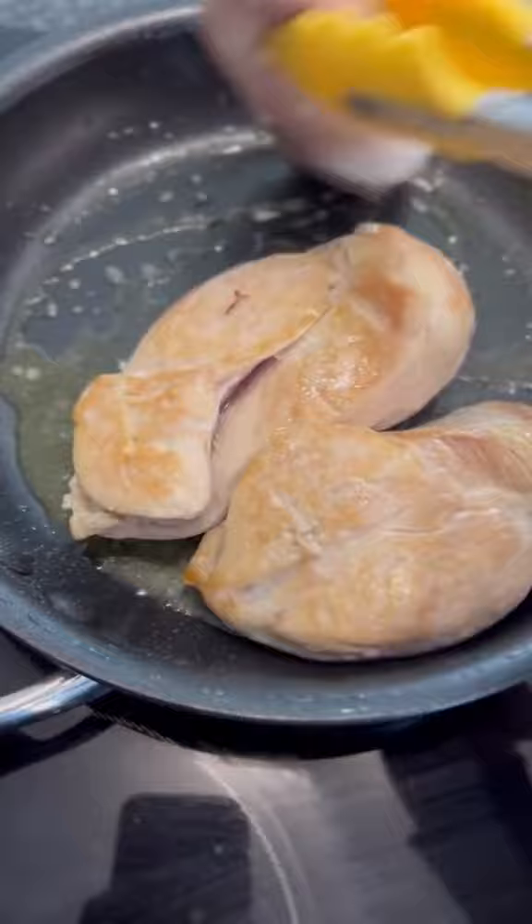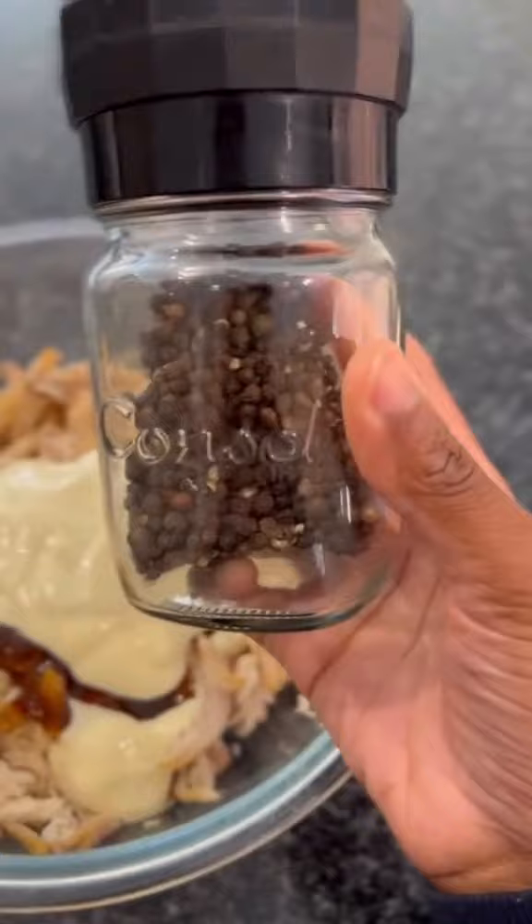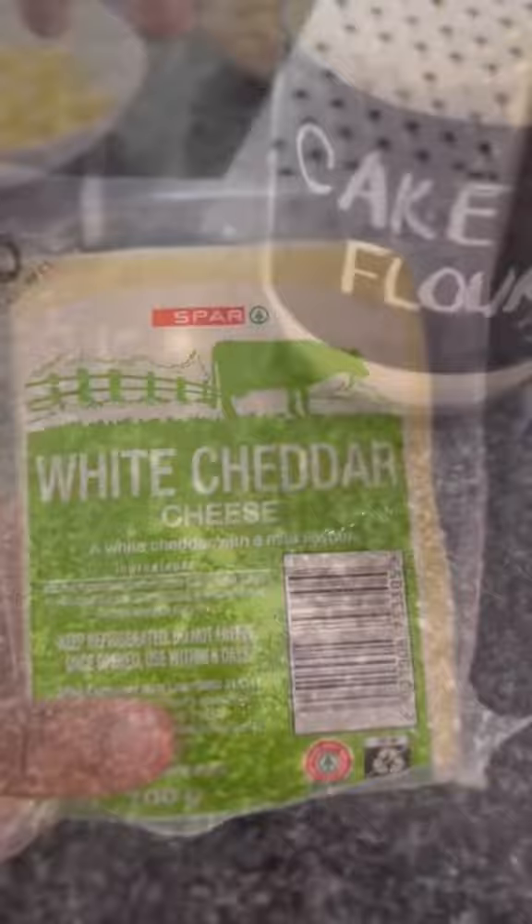Once your chicken is fully cooked, remove it from the pan, and then give it a good shred. Then add in some chutney, some mayonnaise, and some black pepper. Mix this together — this is our filling complete — and then we'll also grate some cheese as a topping.